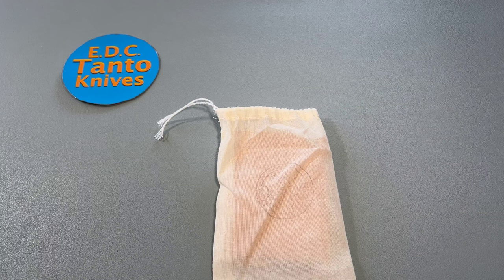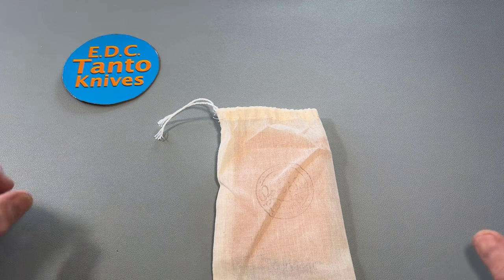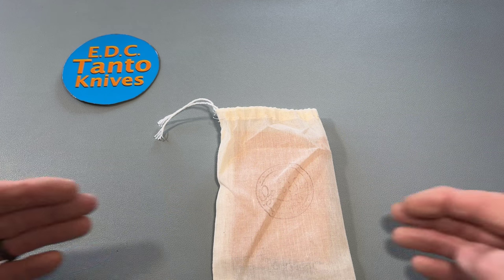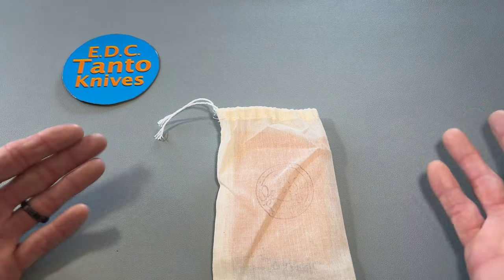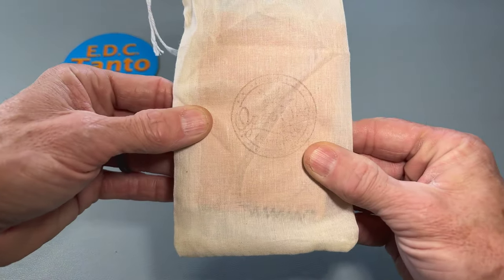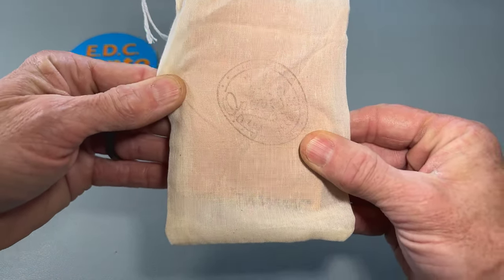Today we're going to do one of the most important things that we have in our EDC — something I haven't really handled yet much on this channel, but I'm definitely ramping up more of a full overall EDC for you guys to compare and contrast with what maybe you're carrying right now. Today we're looking at a wallet, and I got one from OpenSea Leather.